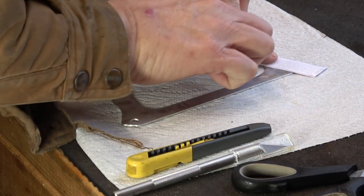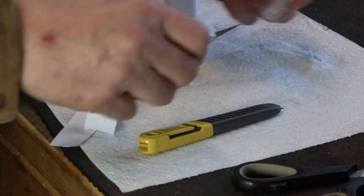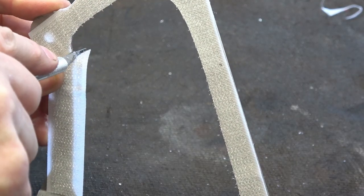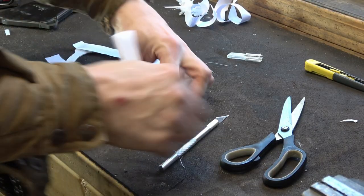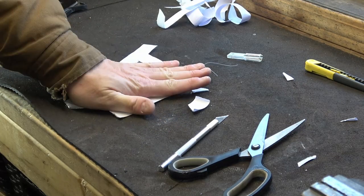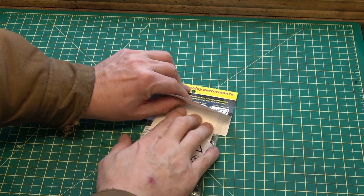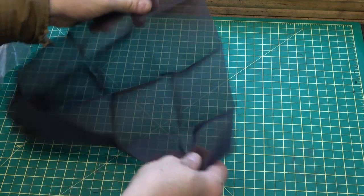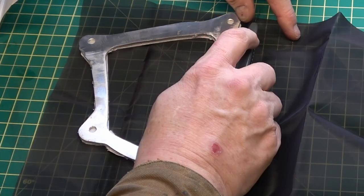I'll use this self-adhesive hook-and-loop fastener, cut rough sizes out, and stick it to the inside of the frame — that's why I marked it with an 'O' so I knew what the outside was. I'll trim it to match the frame both inside and outside. On the actual frame I put the hook side — the one that grabs — and then applied the fuzzy side directly on top, trimming it to match the profile of the frame as closely as I could. The actual fabric comes in a sheet of about 12 by 12 inches, or 30 by 30 centimeters — basically super fine window screen — so I'll lay it down and cut the rough size out.